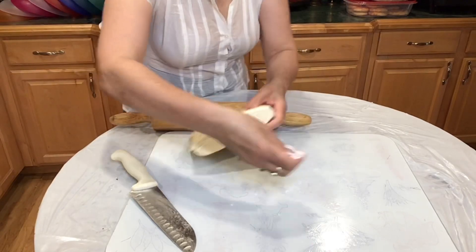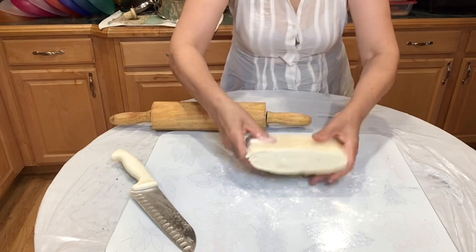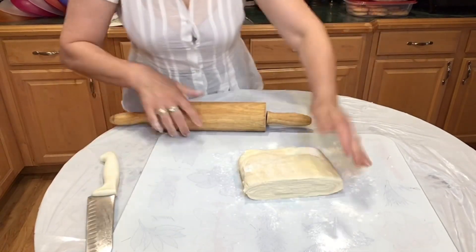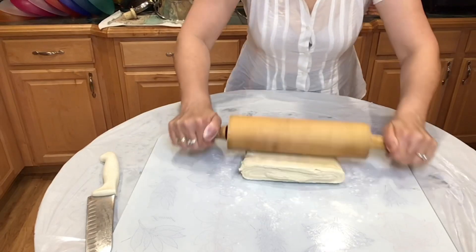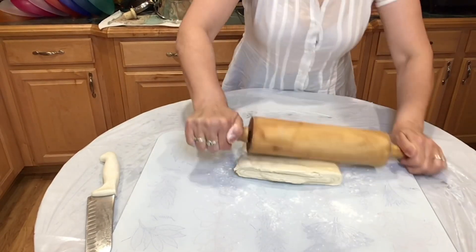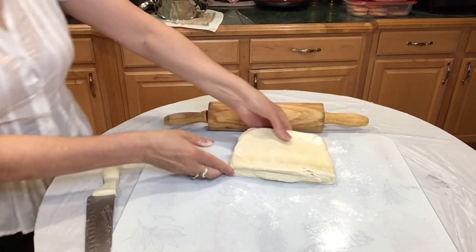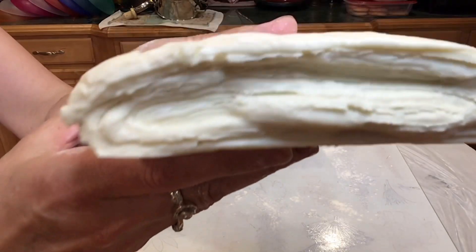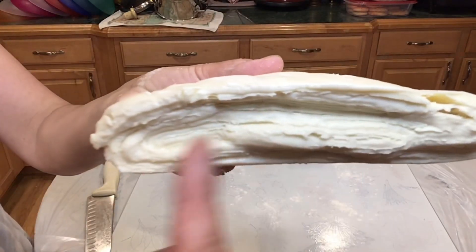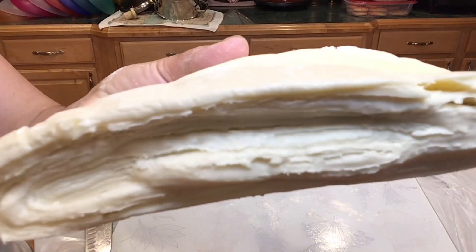I'm gonna sprinkle a little bit of flour — not too much — just to make sure that it doesn't stick. And I'm gonna start rolling our puff pastry. That is a beautiful puff pastry. I'm gonna get it closer so that you can see how beautiful it is. Do you see all the lines? This is the homemade puff pastry we made.